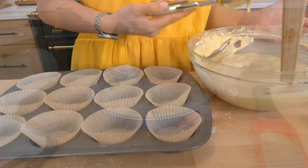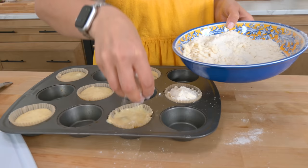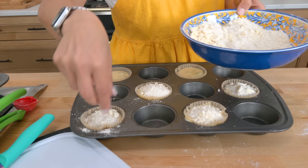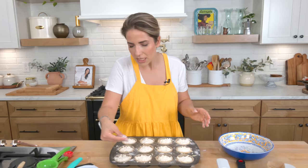Now just fill up your muffin liners with that batter — look at all those vanilla bean specks right through, you know it's going to be good. Top each one with some of that crumb topping and they're pretty much ready to go into the oven. They'll take about 20-some minutes, then let them cool and I'll show you what they look like when they're done.